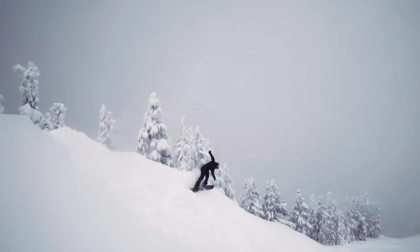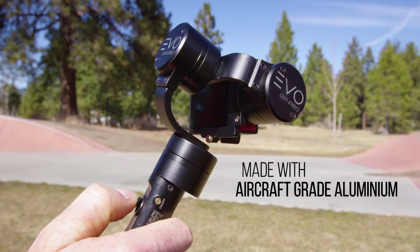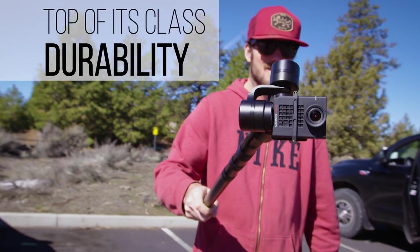The GP Pro sets the standard for durability using the highest quality materials. The GP Pro is built to last.